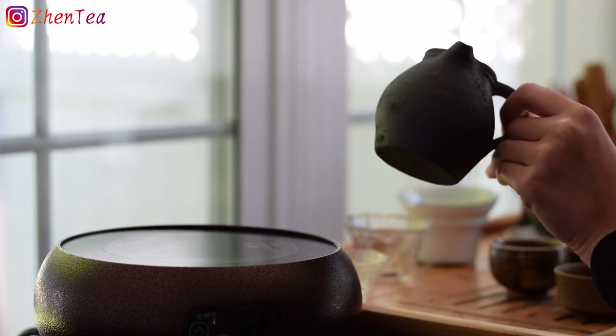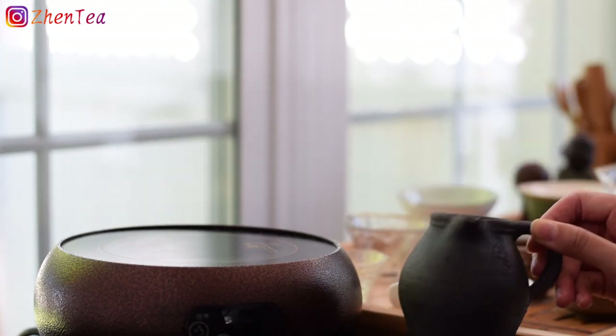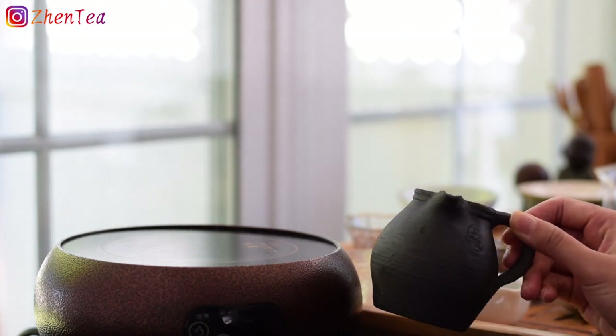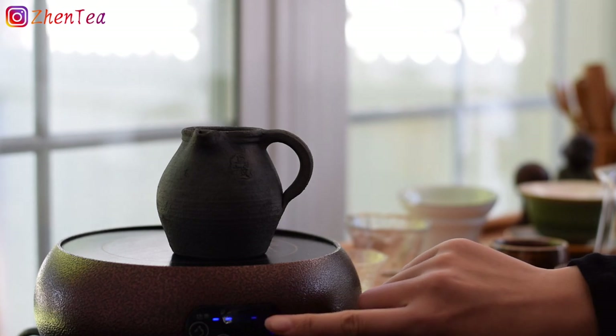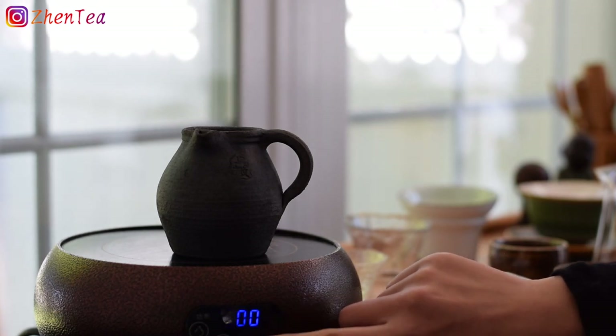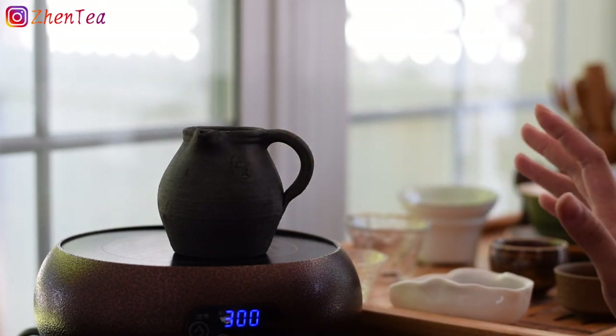We're going to try this out. I got a very simple rundown of how to do it. First, I'm supposed to warm this vessel up. I'm just going to use this electric heater. I'll put that lower — 300? 500? 300. I don't know, it's my first time using it.